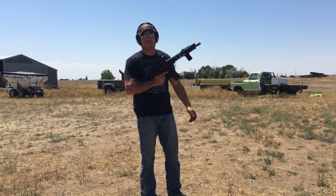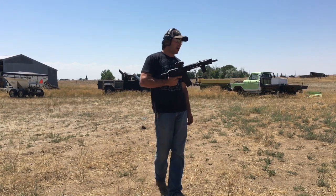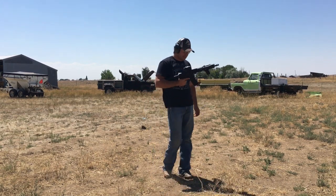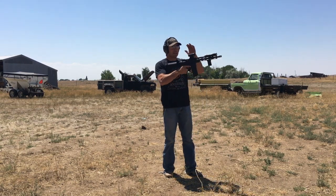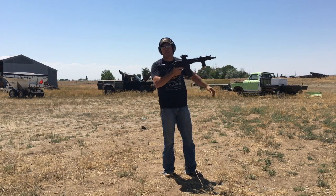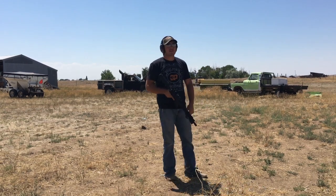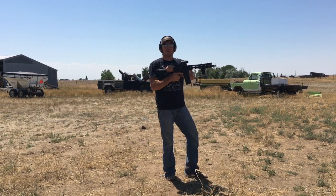The barrel in here is an 11.5-inch Roscoe Manufacturing 5.56 NATO barrel — really solid setup. I also got the Holosun from Optics Planet and the buffer from Optics Planet. Really like Optics Planet, they do good work.